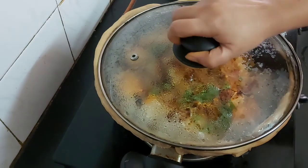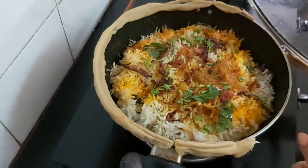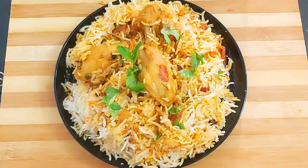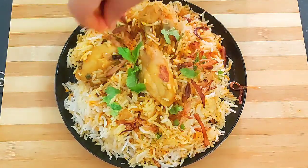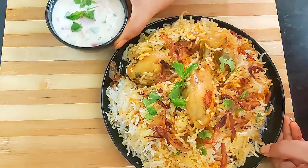Let's check the biryani — it's been more than 5 minutes. Wow, a nice aroma is coming! Our biryani is done and now it's time to serve it hot. Garnish with some more mint leaves and some fried onions. Serve the biryani with a bowl of fresh raita.